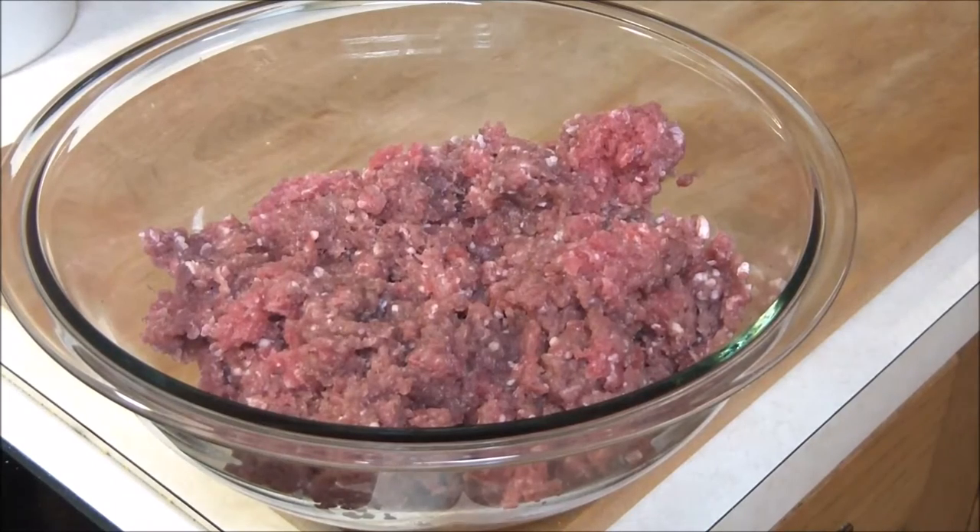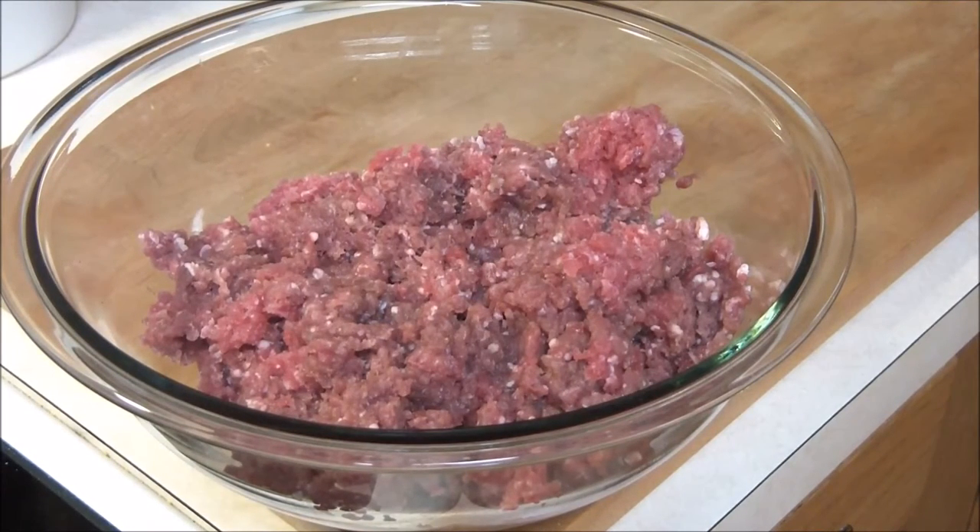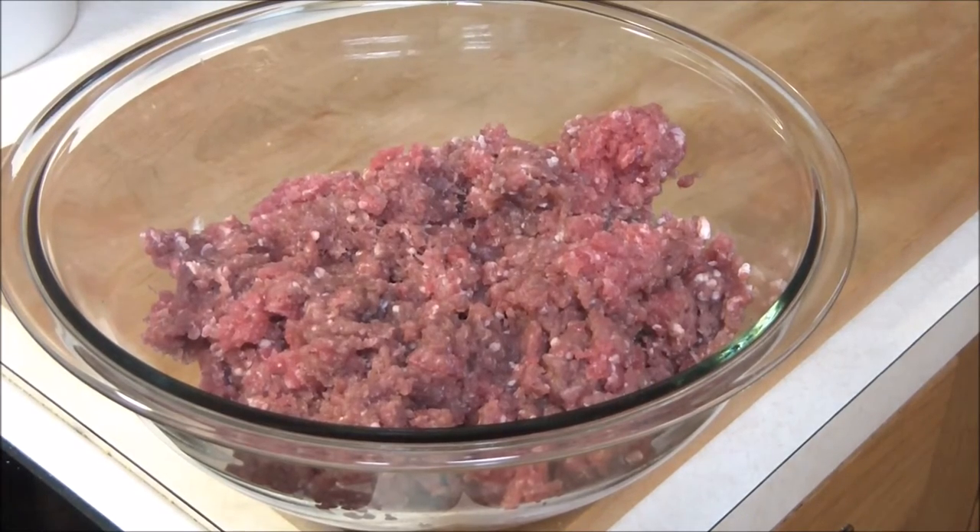First thing you want to do is start off with about two pounds of venison, fully thawed. Venison does contain pork — a lot of butchers will add pork to it, so be mindful. Put it in a bowl and then just set it aside for a second.